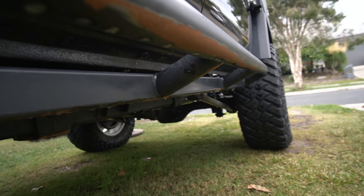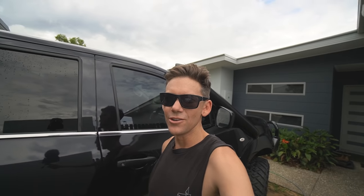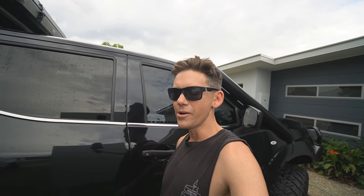Don't mind the rust on the sliders — that just means you use your car. What do you reckon is better: shiny brand new sliders, or rusty scratched up ones?